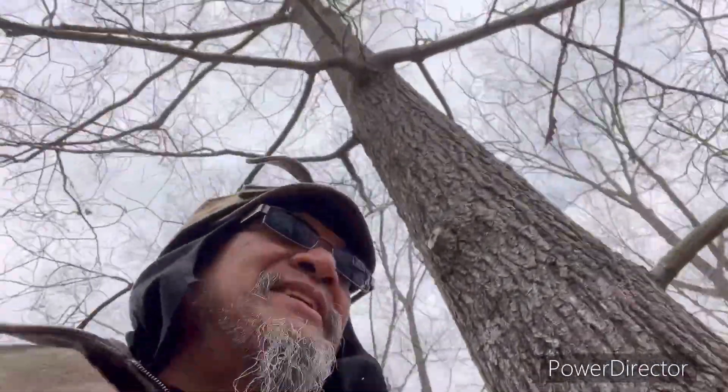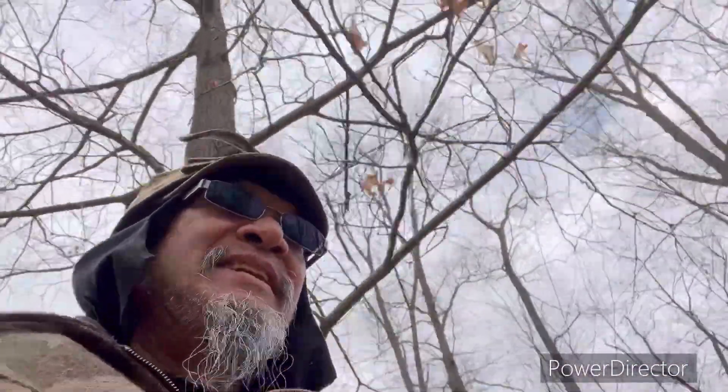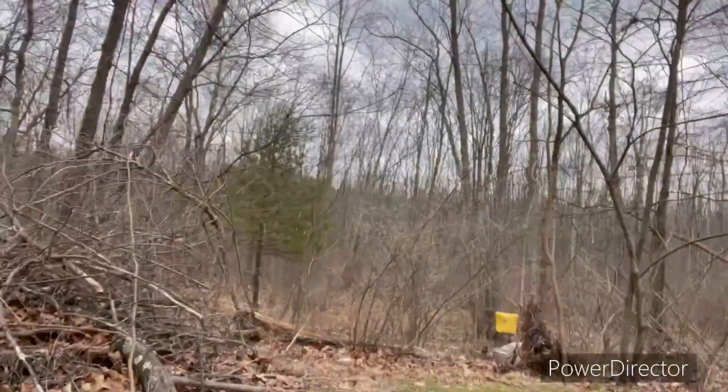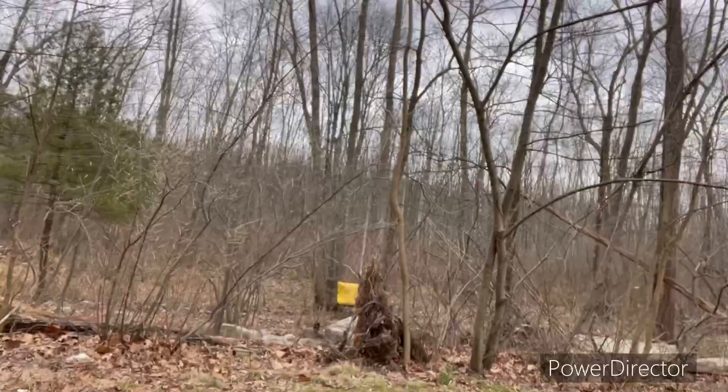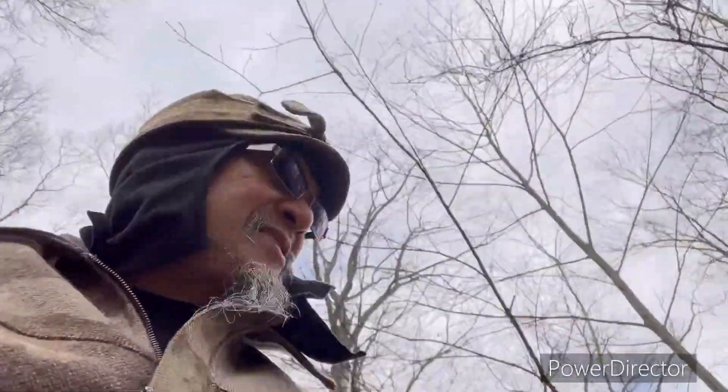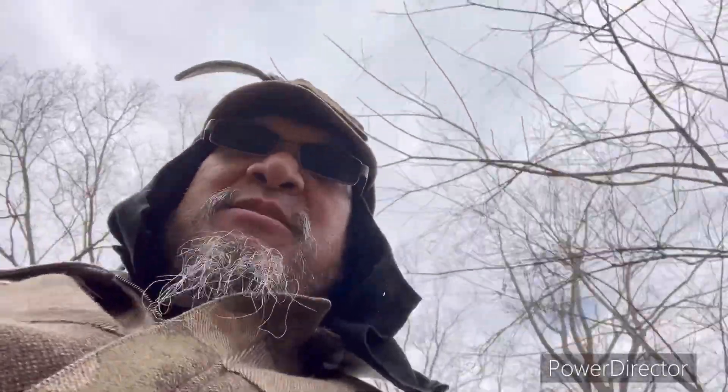I'll just go take a walk down and show you a little bit better what we were shooting through, and now we're just going to go around here — it's a lot easier to walk over there that way.